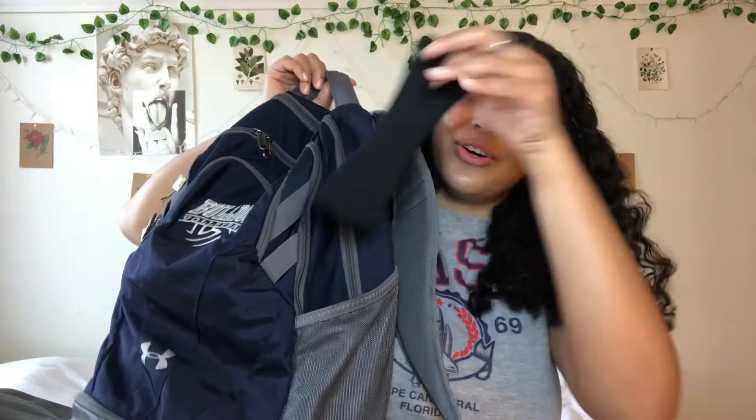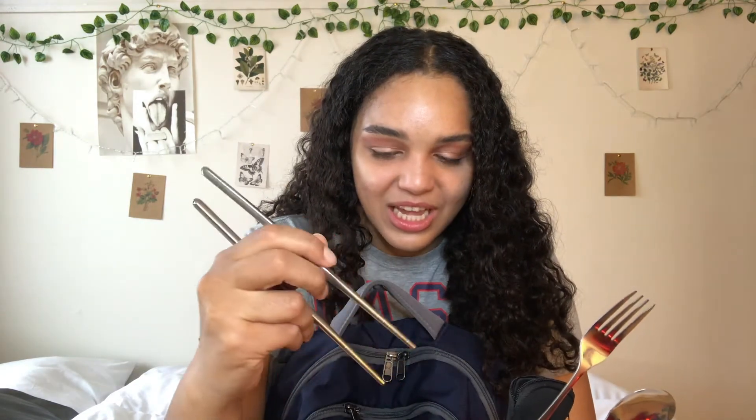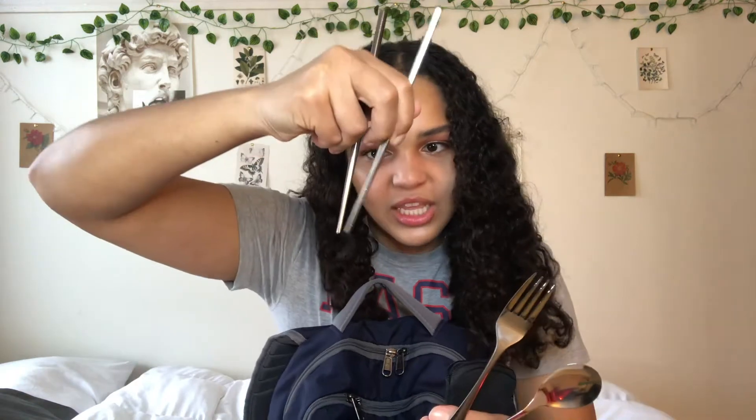Lastly in my pencil case I have a pair of nail clippers, because you never know. Also in this side pocket I have a pair of reusable silverware — a soup spoon, a fork, and chopsticks. I think that's the coolest thing. I'm really bad at using chopsticks but now I can practice since I don't only have to use them when I go out for sushi.